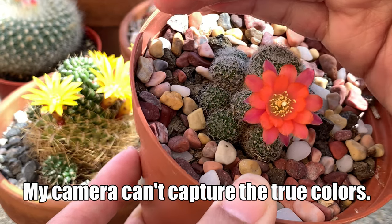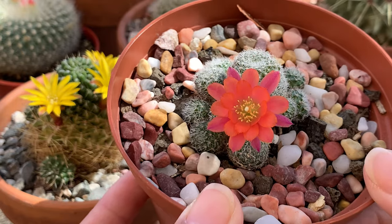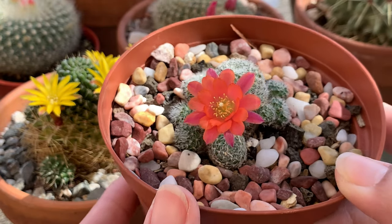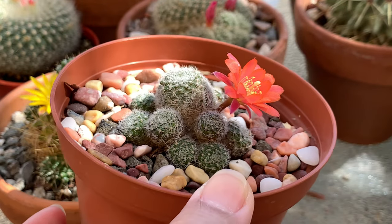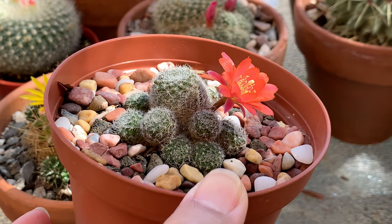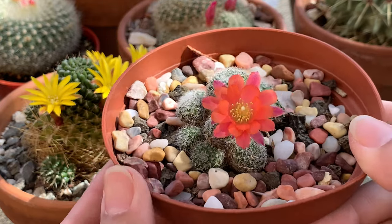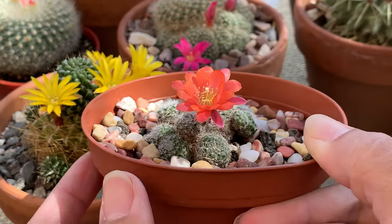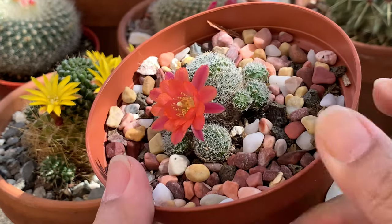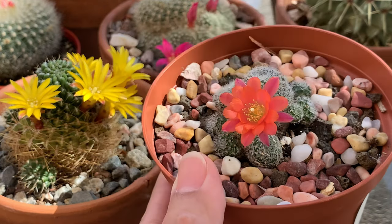Very, very beautiful. I tried to look this up online and there is not much information about it, so I'm guessing it is a fairly new cultivar. All I found out was it could be a Rebutia heliosa cultivar. So again, this is Rebutia cultivar 'Mandy'.